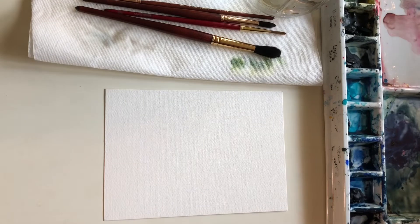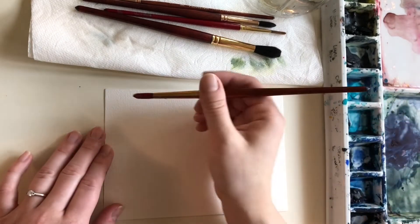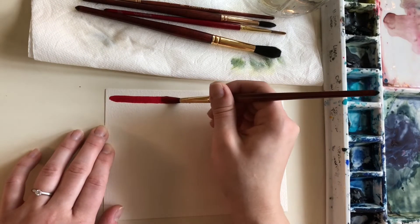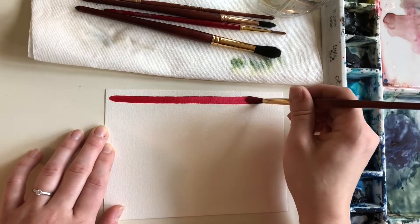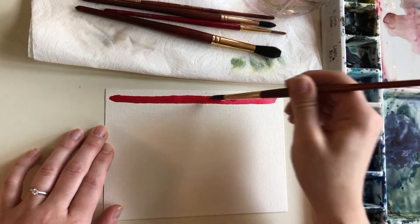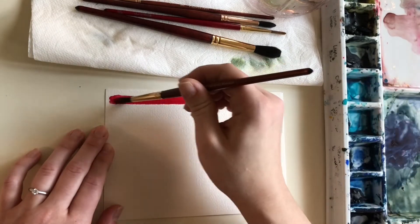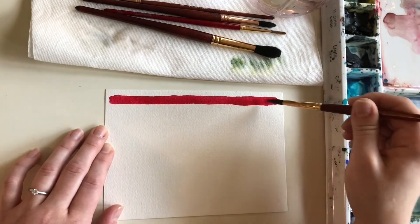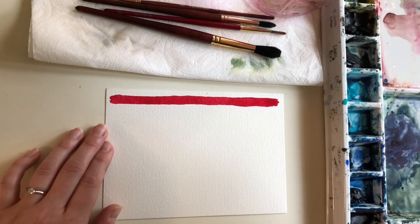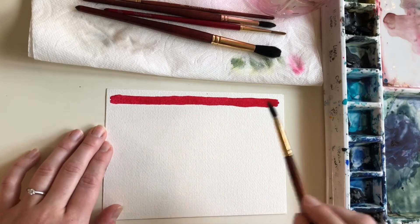I think I'm going to start with a red — this is quinacridone red, and most of my paints are Daniel Smith, just personal preference. I'm doing a line all the way down the page. I really want a lot of saturation, a lot of deep rich color. I'm going to see how this red interacts with the paint I lay down next to it. I went over it a couple times because it started really dark and got a little lighter as the brush ran out of pigment — completely fine.